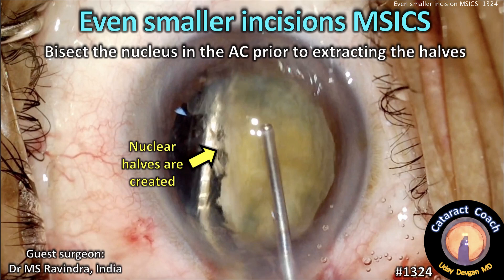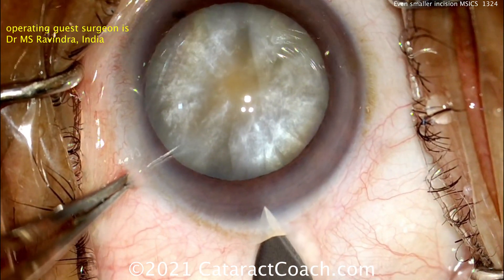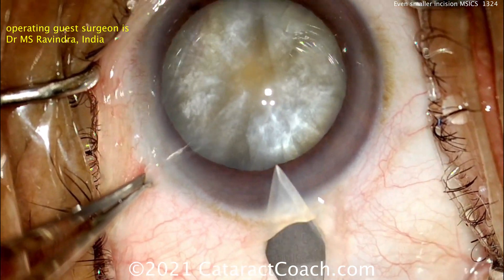CataractCoach.com. Even smaller incisions for MSICS. Here's a technique where you can bisect the nucleus in the AC prior to extracting the halves. Our operating guest surgeon here is Dr. Amos Ravindra from India.